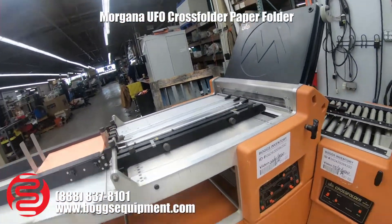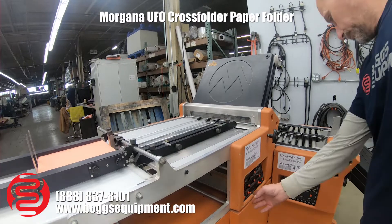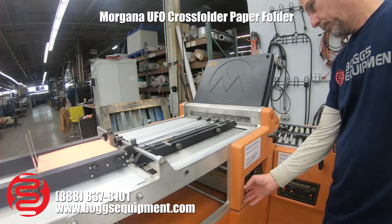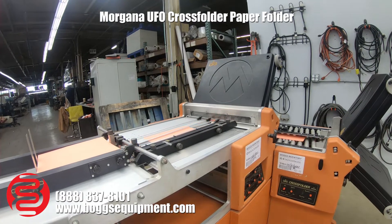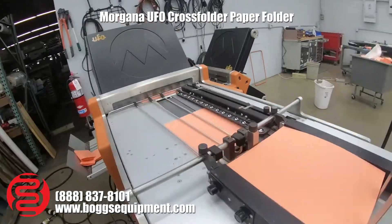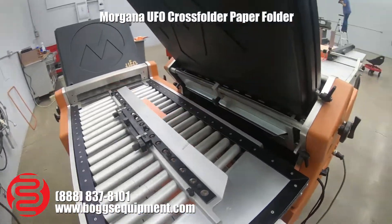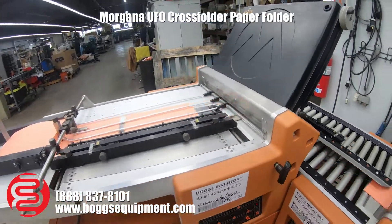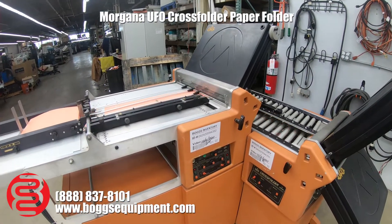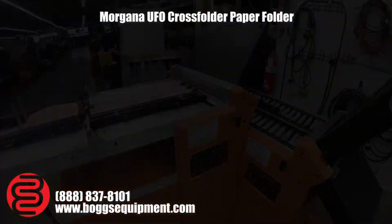I'll fold some sets here for you. Let's try this. Here we go.